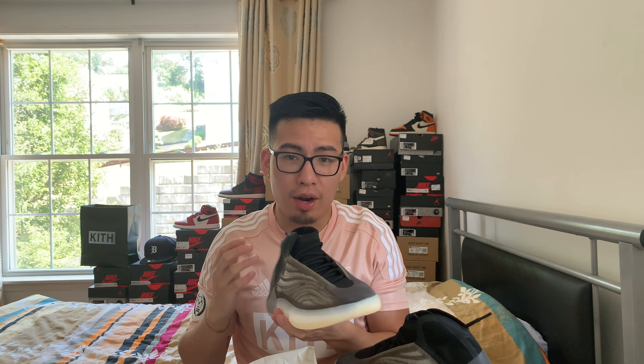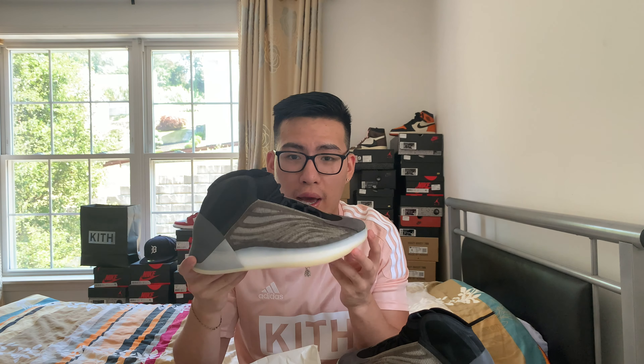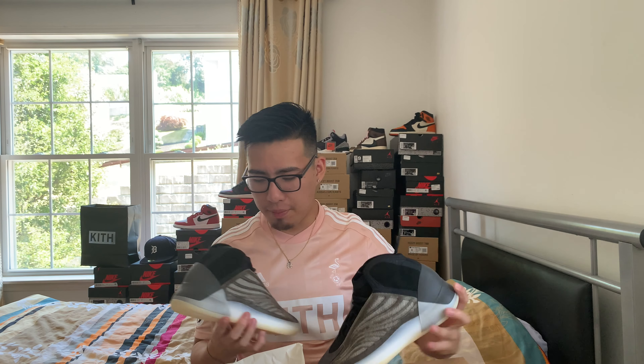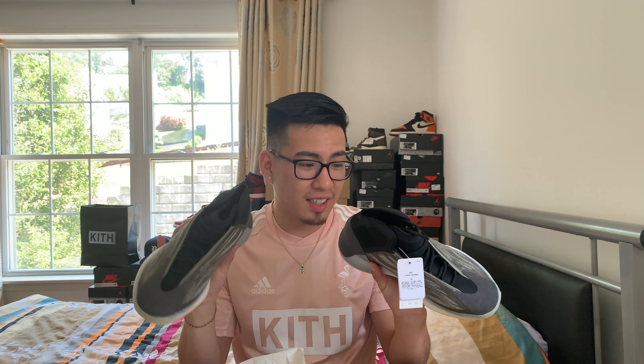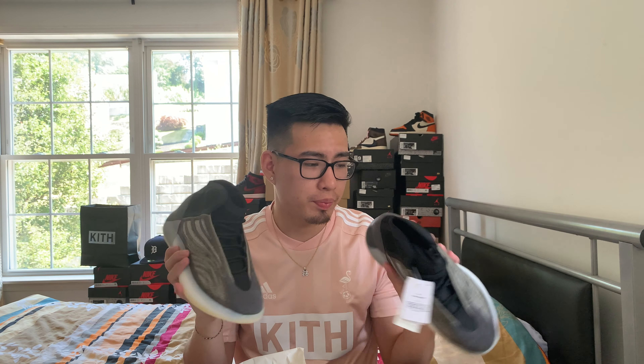If you have narrow feet and want to go down half a size, you can do that, but I recommend going true to size — it's pretty narrow up top. Final verdict: quality is great, I think it's a good concept. Unfortunately it's not the gray pair — I think the gray colorway was a lot better, the OG colorway — but these are very calm. Personally, I wouldn't be rocking them, so I'll just have them sitting on ice.